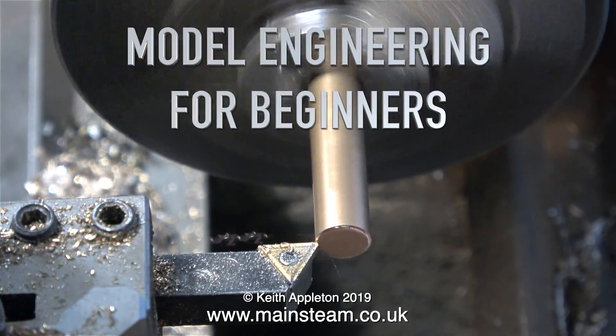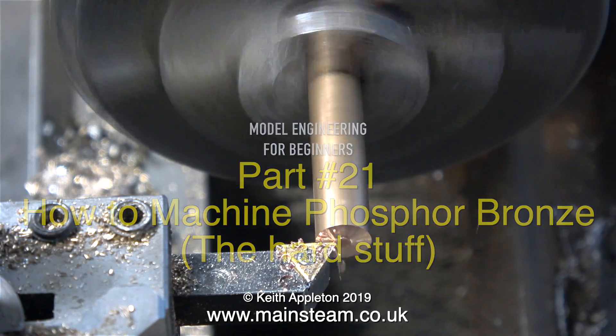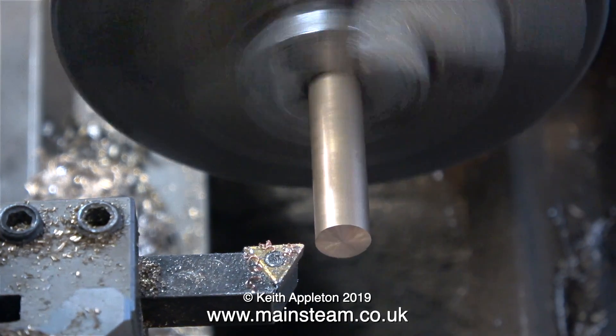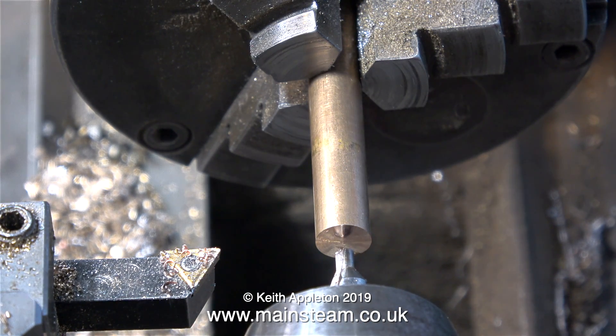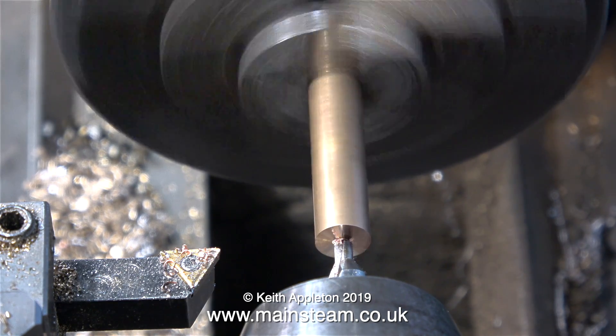Model engineering for beginners, part 21: how to machine phosphor bronze - the hard stuff. The phosphor bronze I normally use is called leaded bronze and it's very easy to machine, but this piece of phosphor bronze in the chuck at the moment is not leaded bronze. This is very good stuff to use because it's quite hard wearing once it's machined, but therein lies the problem - machining it.